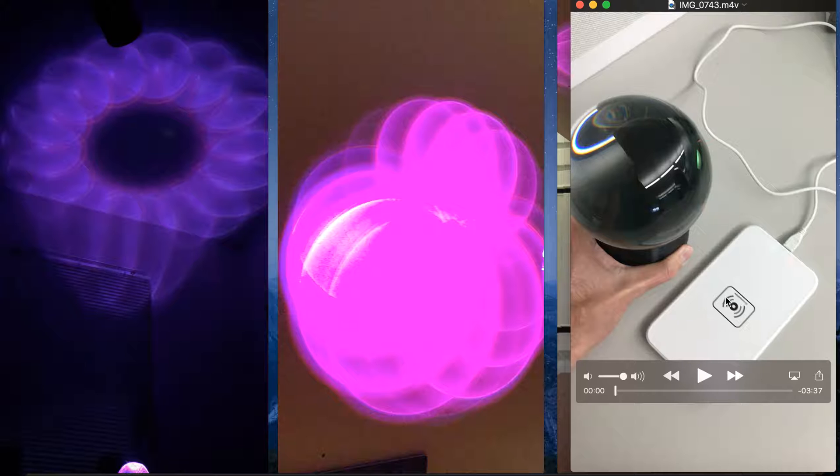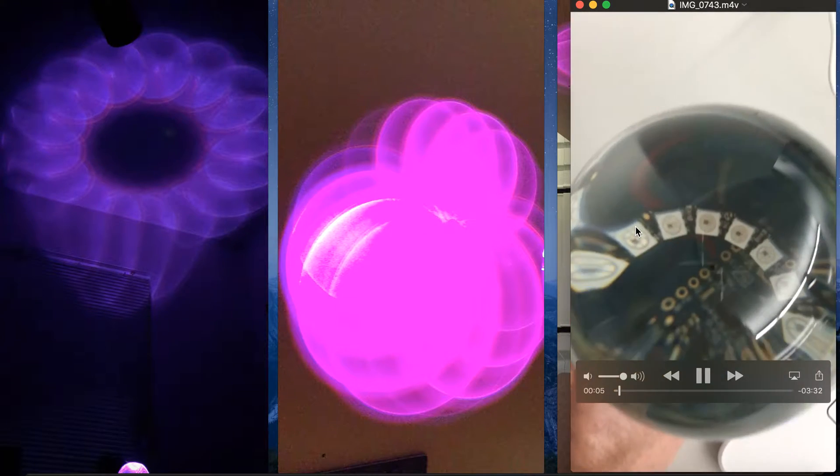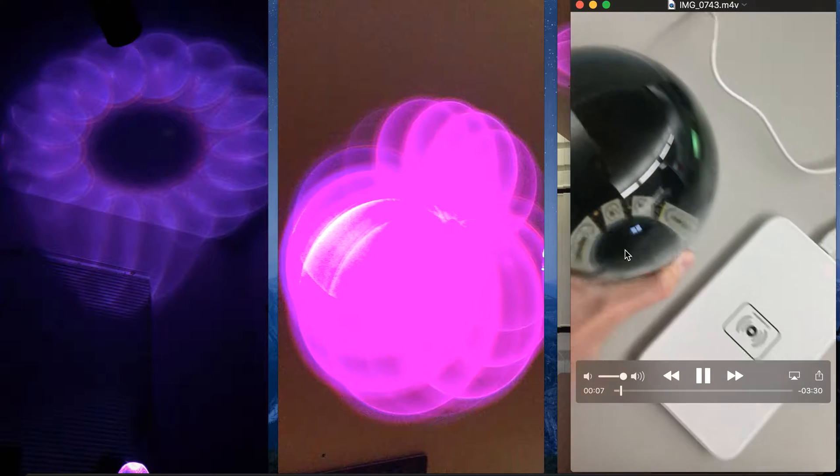This is the wirelessly charging pad. The black thing is the 3D printed housing for the electronics and the crystal ball is the light diffuser on top — you can kind of see right in here is the electronics inside it.